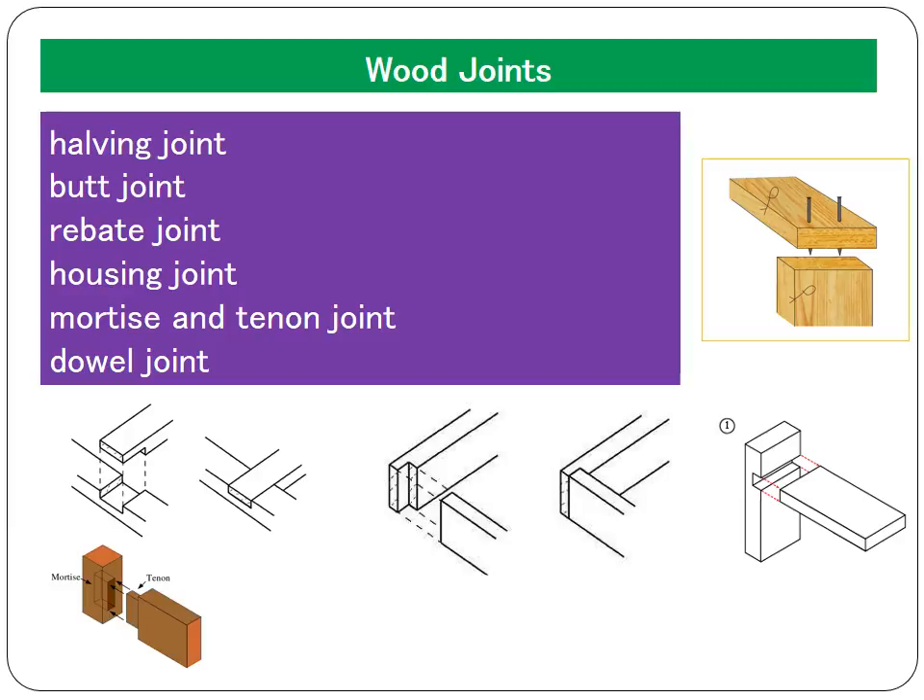The most important thing to realise about joints is that it's all about surface area. The strength of a joint is directly proportional to the amount of surface area that is touching in that joint. For example, the butt joint, which is on the top right, is the weakest joint because it's only got two sides touching — a minimal amount of surface area. The mortise and tenon joint, however, has many sides touching, so more area for the glue to fix to. The more sides touching, the stronger the joint.